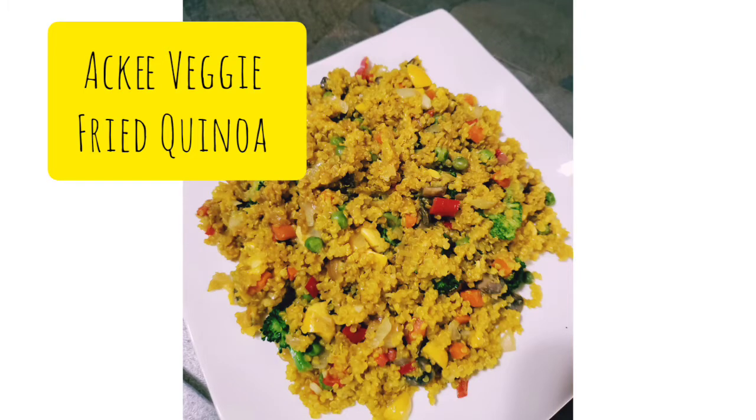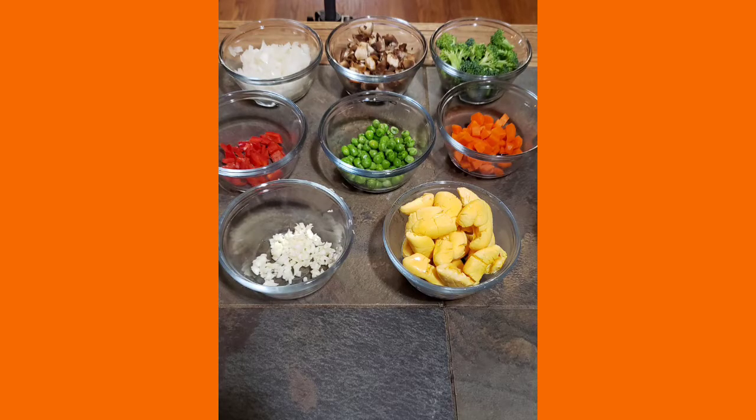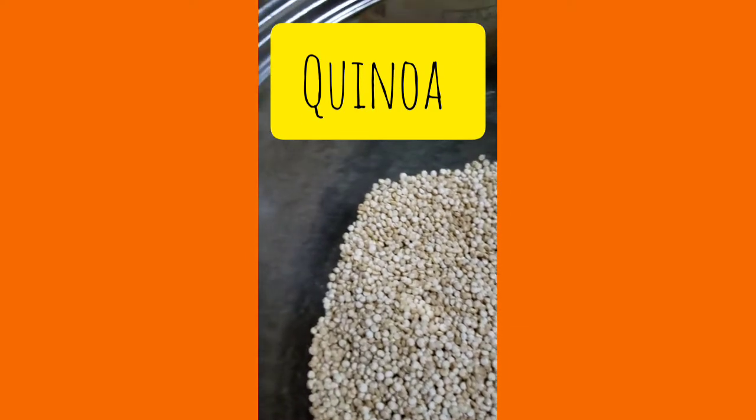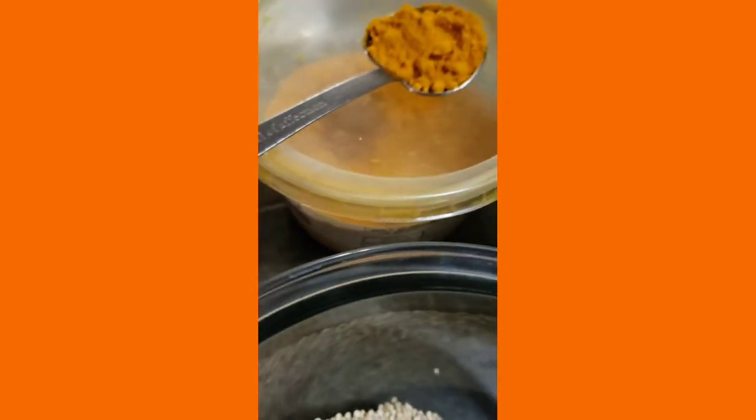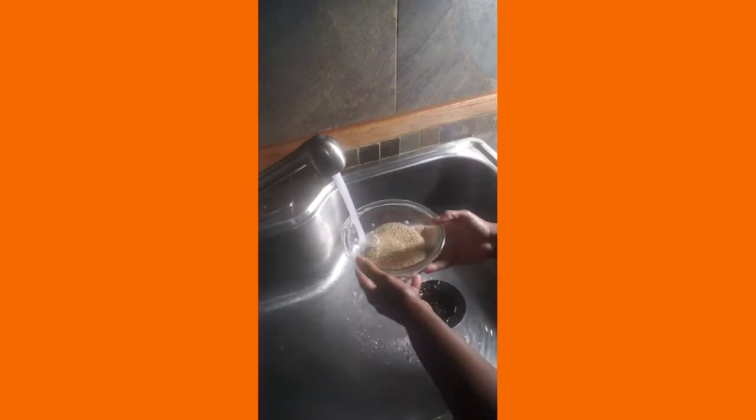We are making ackee veggie fried quinoa today. We have some wonderful vegetables that are going to be added to this dish — I'll go ahead and leave the recipe. Here's the quinoa. Another ingredient we're going to be using is the pink Himalayan salt. We will also be using turmeric to bring color, and our oil for this dish is going to be coconut oil.